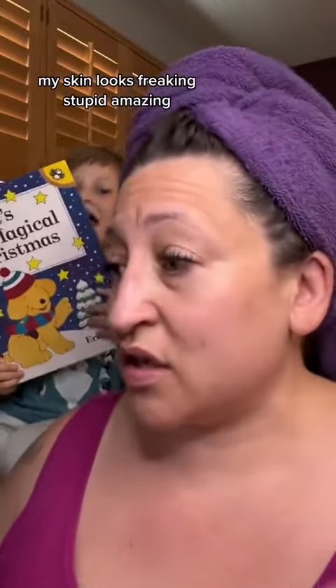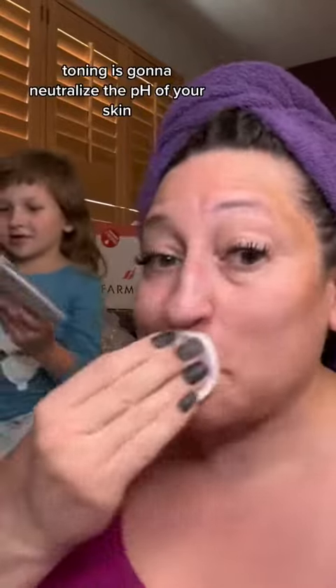...my skin looks freaking sick and amazing. So let me show you what I layer on. You want to definitely tone your skin. Toning is going to neutralize the pH of your skin — your soap and your water is more alkaline or more acidic than your skin is supposed to be. I like to do my eyelids because I'm super oily.